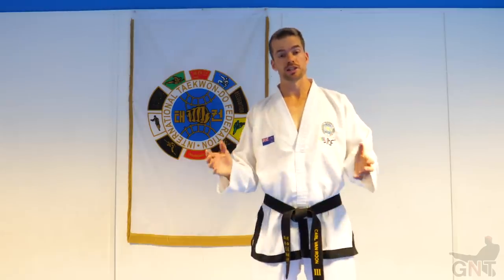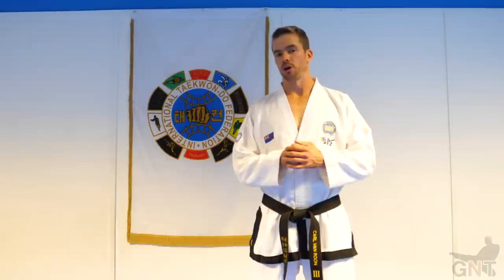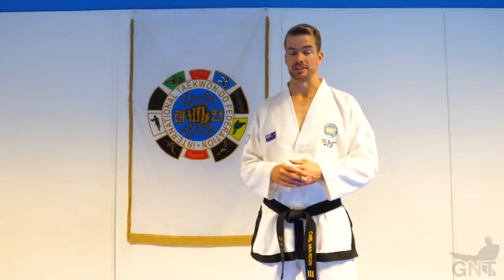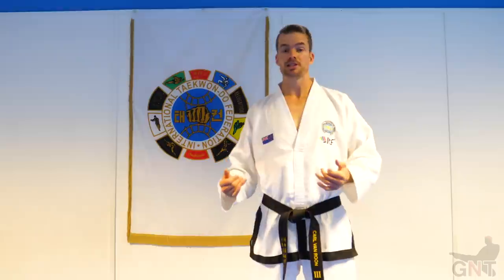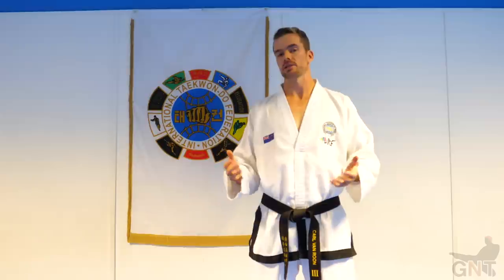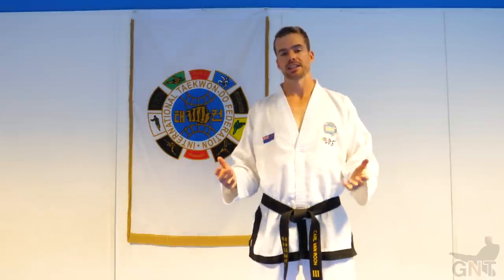Thanks for tuning in today, everybody. I hope you enjoyed that video on countering an opponent who uses back kicks and reverse turning kicks. If you enjoyed today's content, please come over to Van Roon Martial Arts channel — check it out for more sports science and mindset coaching related knowledge. Thank you very much.